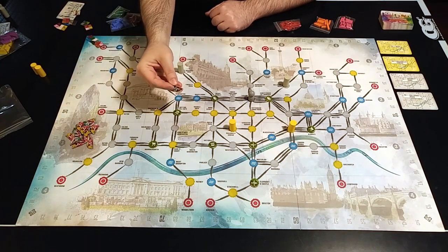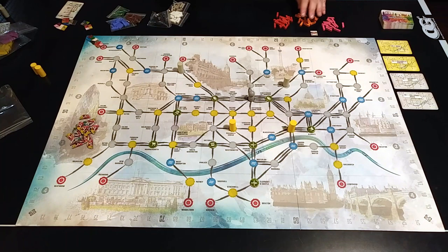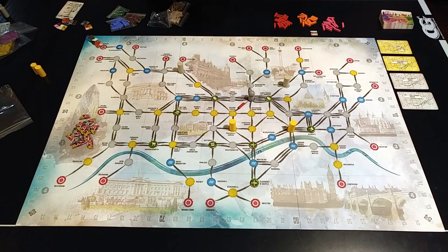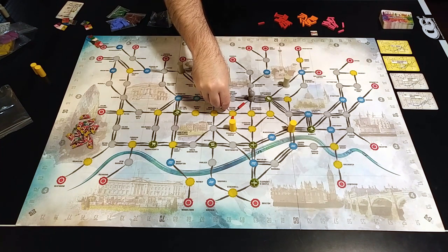There are two ways to spend actions: you can spend an action to get a branch token, or you can build tracks. A player spends an action to place one track and can place tracks from any of their colors. If you're starting a track and there are no tracks of that color on the board, you can place it anywhere on the lines. But once you place a track, all tracks of that color must extend from the ends.